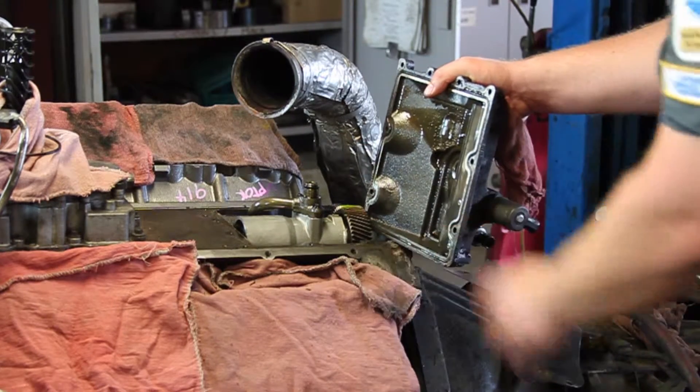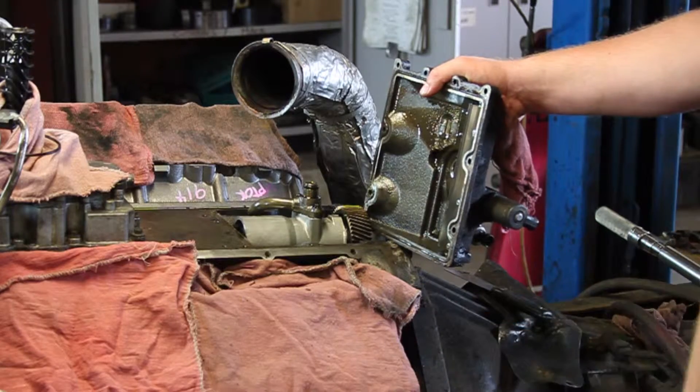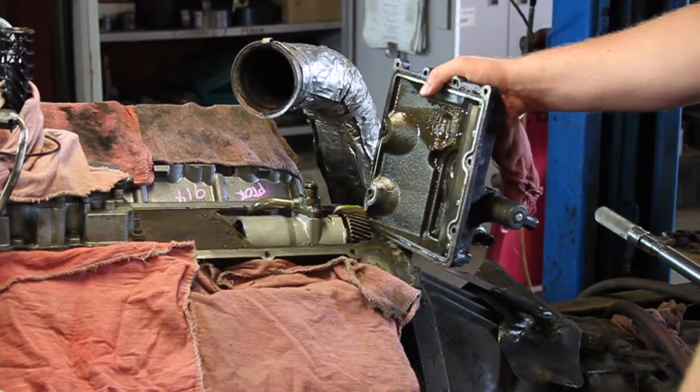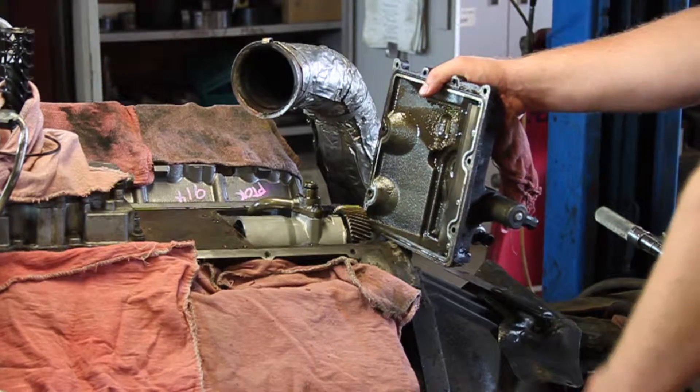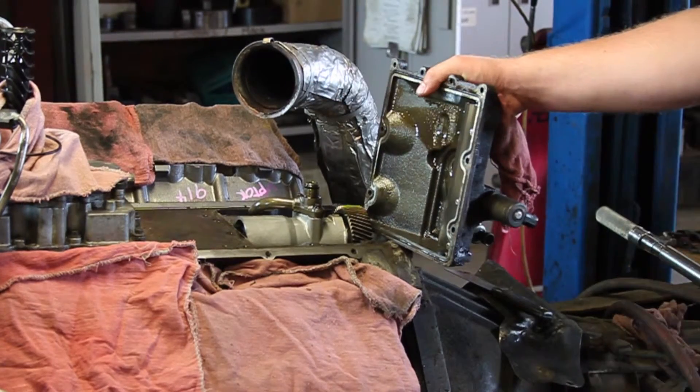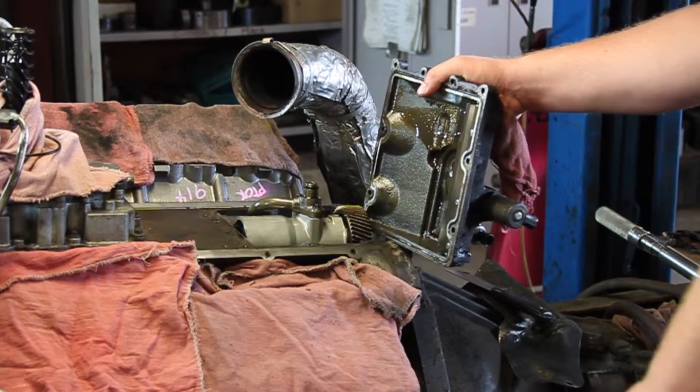Now, you don't have to strip the engine all the way down to do this necessarily, but in this case we were in doing other work and decided, while we're here, let's replace the pump. So, that being said, we'll fill it back up with oil, bleed the oil system, and this thing should be ready to rock.